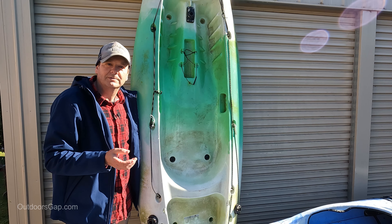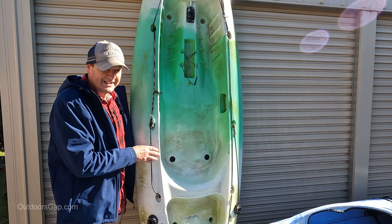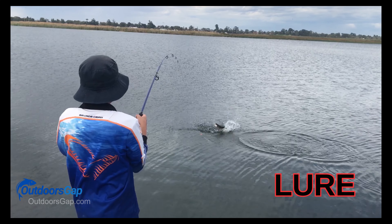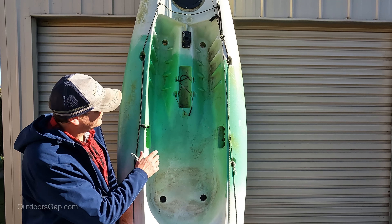So what are the holes in the kayak for? Hi guys, Craig from Outdoors Gap here. Today we're going to learn what are the holes in the kayak for.